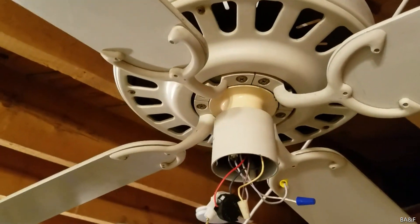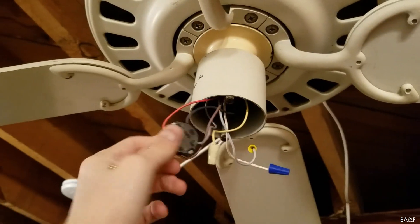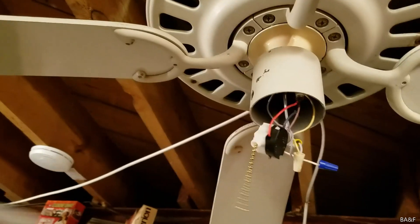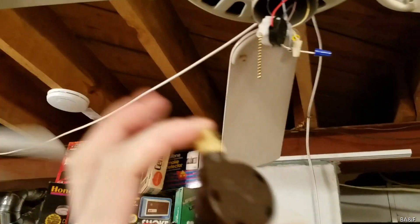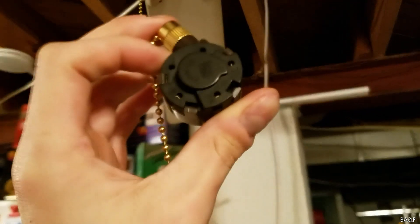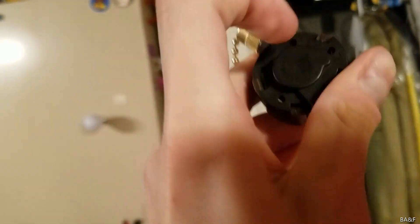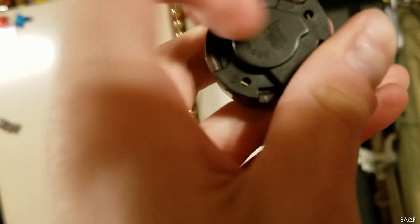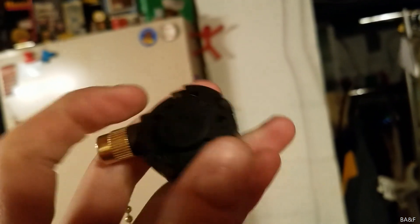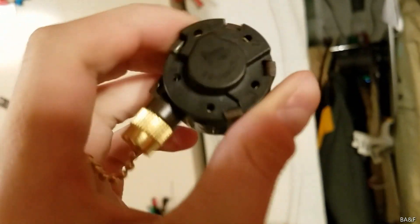I really wanted to restore the fourth speed to be usable, because you can have either a functional low or an aesthetic low depending on which wire you put in the third terminal slot. So I bought a four-speed pull chain and had to do some modification to it. I watched Jordan Yu's video where he did basically the same thing — there were originally multiple contacts, which would combine for multi-value capacitors for speeds.